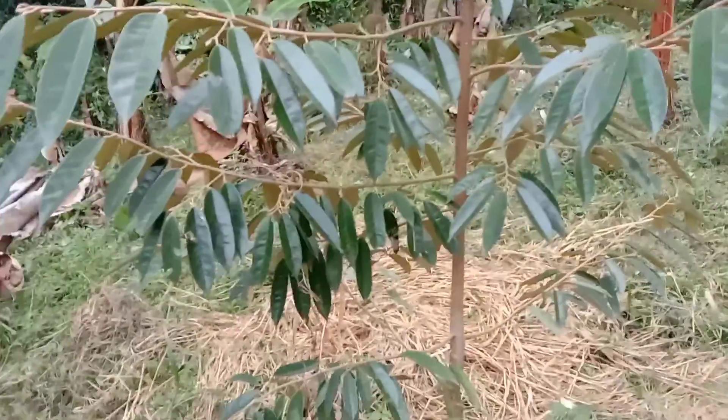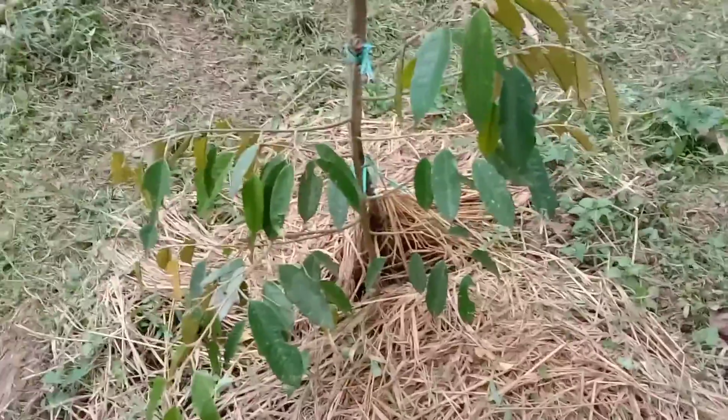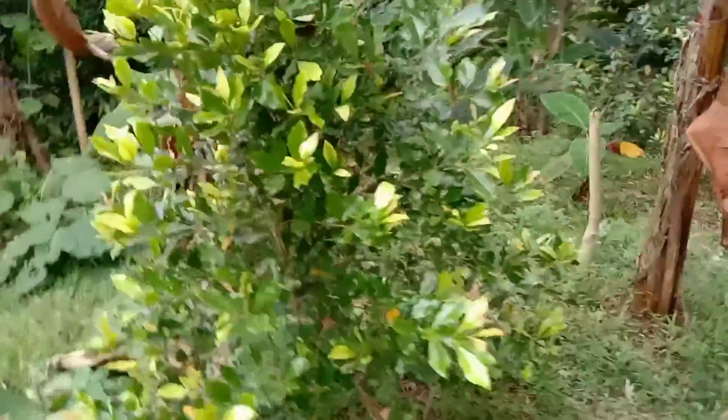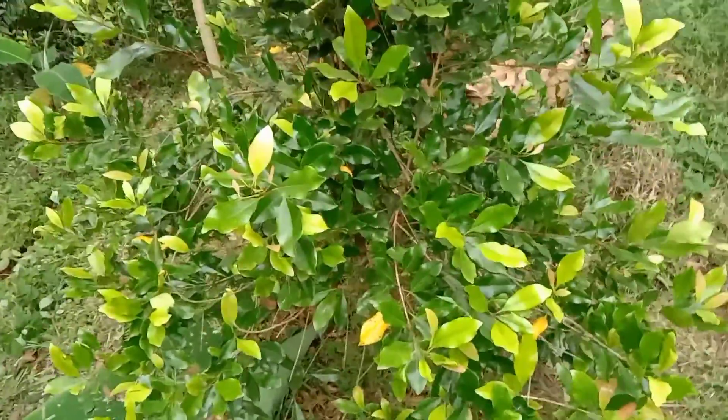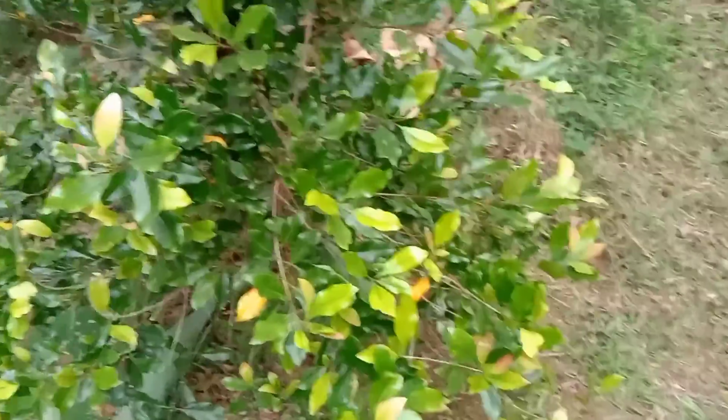Untuk durian matahari kemarin saya pruning atasnya biar langsung laju ke pertumbuhan. Ini durian Bawor yang baru saya tanam juga — mungkin prosesnya entah bagus atau tidak, nampaknya kurang sehat, tapi tetap akan saya perhatikan. Tanaman cengkehnya sudah satu kali penyemprotan. Di sini saya berkebun tidak hanya menanam durian saja, melainkan cengkeh jauh lebih banyak yang saya tanam karena cengkeh yang saya tanam duluan.